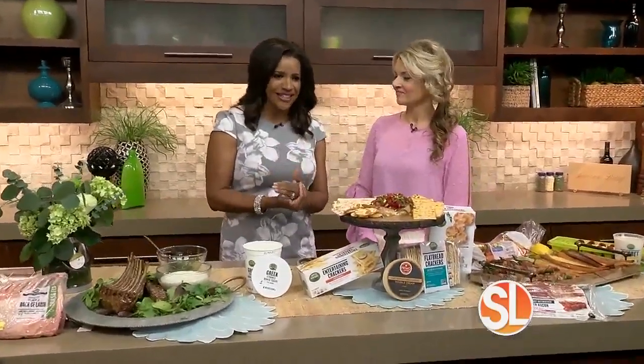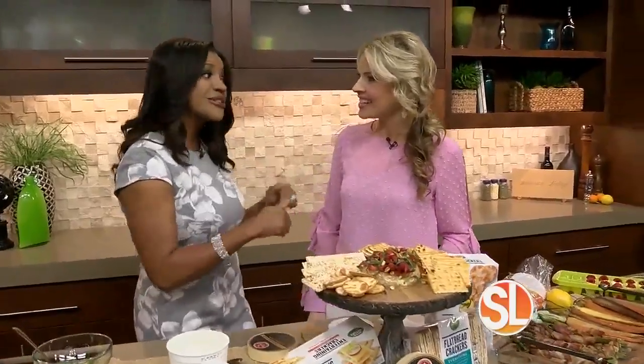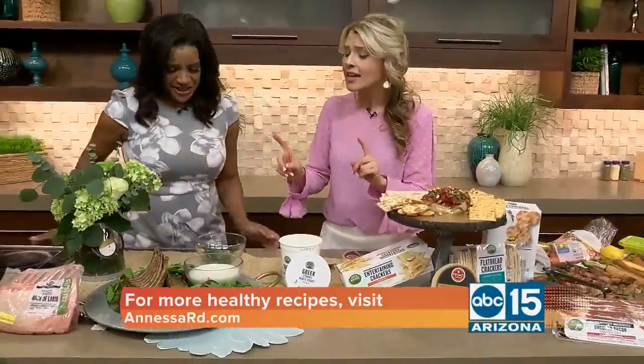Whether you are planning to entertain a crowd for Easter or just need some fresh meal inspiration for the spring season, you are in luck. Registered dietitian Anessa Chumbley is joining us with easy ways to elevate our menu this spring. Welcome back to the show. Easter is this Sunday, and everything from that to Mother's Day — all of our spring entertaining can feel so stressful, from shopping to cooking to baking to serving. So I'm here with a road map of success. I'm excited to walk you through our food journey.